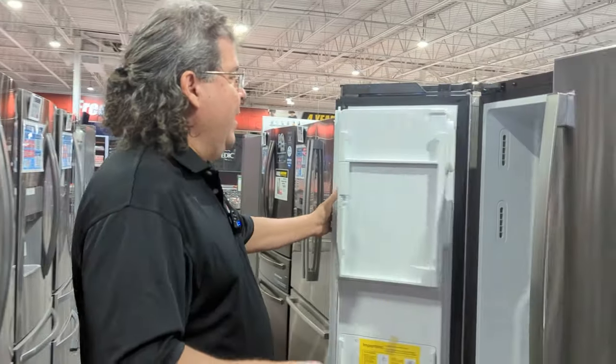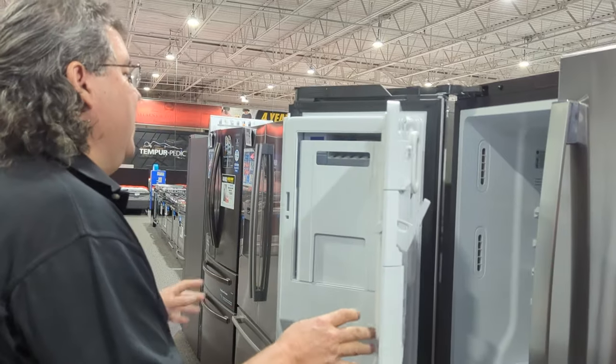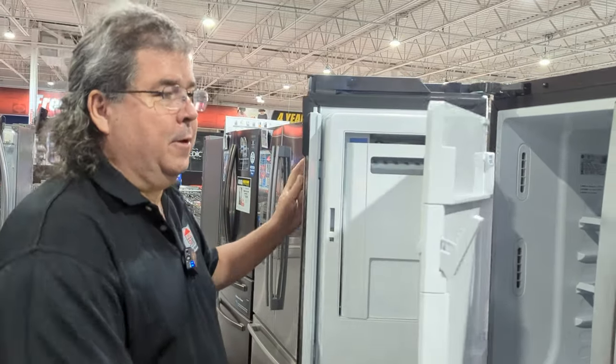Well, there are a couple of possibilities. First, we're going to go with the French door refrigerator. This is very popular right now, and you all know that the ice maker is in the door. There are a couple of things that could possibly cause this.